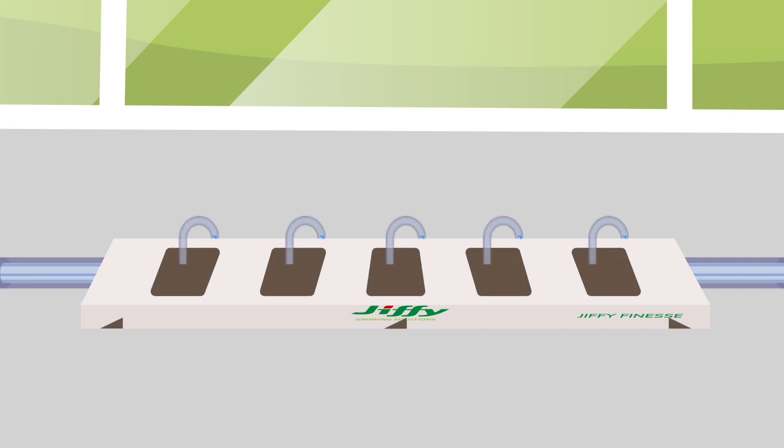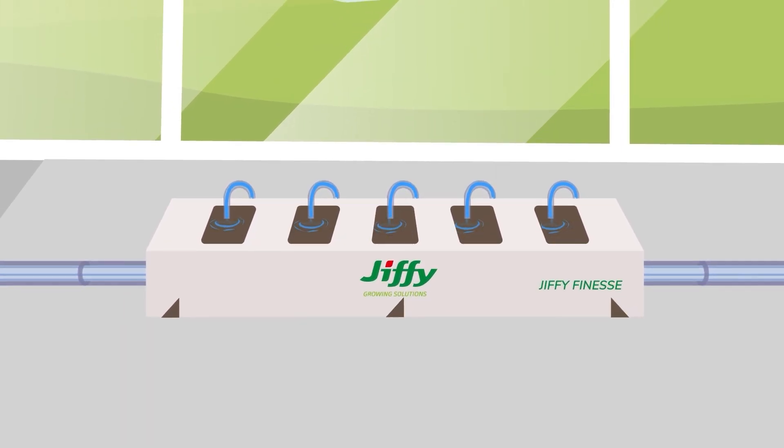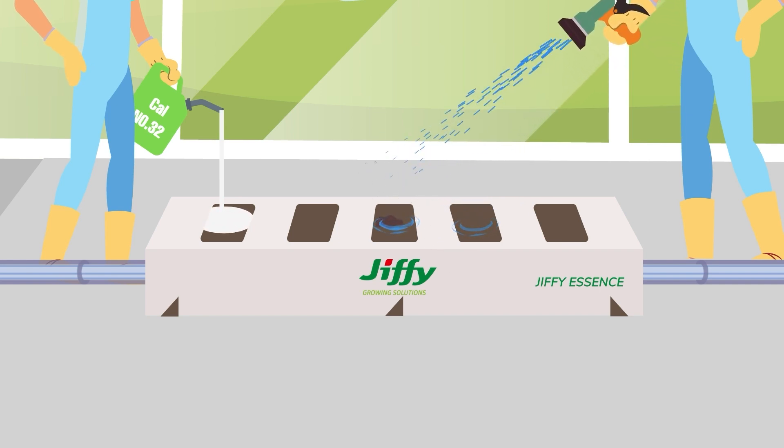Before transplanting young plants, all grow bags need to be expanded by adding water. With Jiffy Finesse, this is all you need to do to take off. Jiffy Essence grow bags need more attention and should be treated with extra water and fertilizers before being ready.